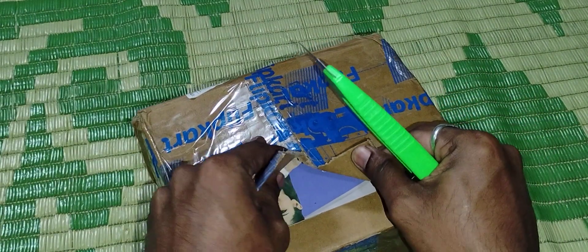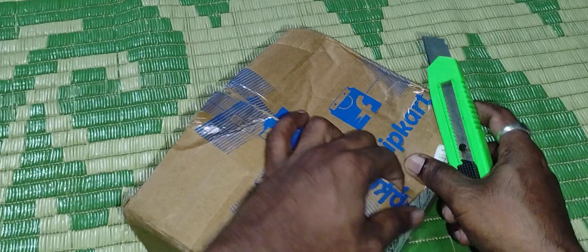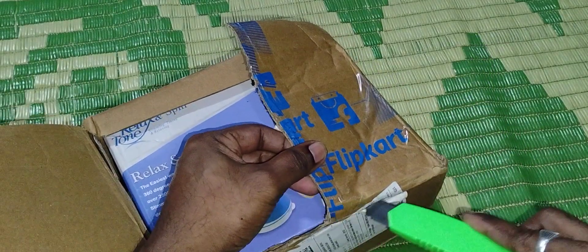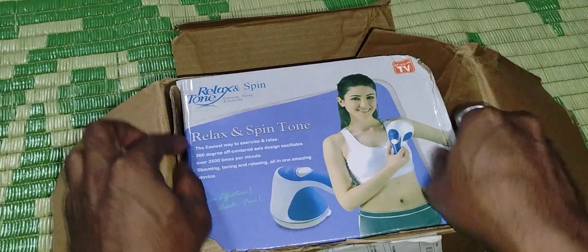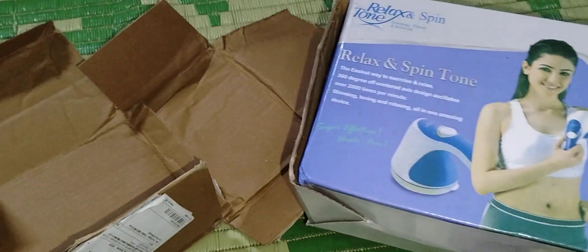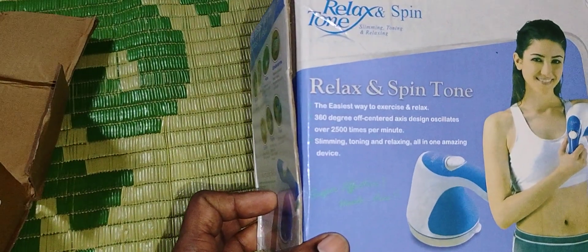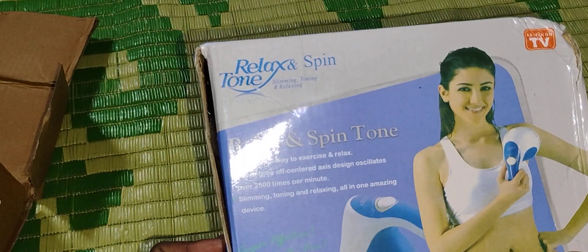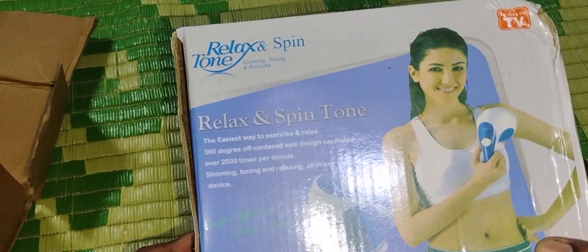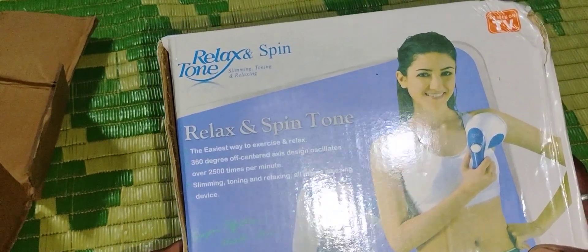It is packaged very carefully so it should not get damaged while shipping to your doorstep. You can see the packaging — wow, this is the box. The label reads: relax, spin, tone, slimming, toning and relaxing. Spin Tone — the easiest way to exercise and relax. 360 degree off-center axis design, oscillates over 2.5 times per minute. Slimming, toning, relaxing — all in one, amazing, super effective, hassle free.